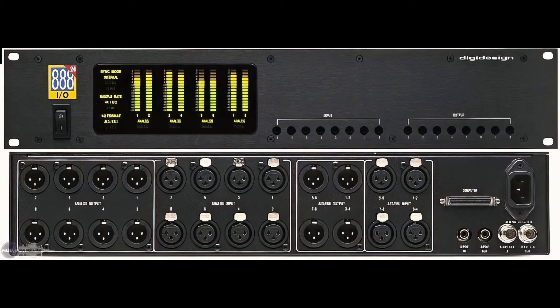The 888 was eight inputs, eight outputs, analog and AES-EBU. So it was versatile and had a lot of connections to it. But it sounded very thin and very harsh.